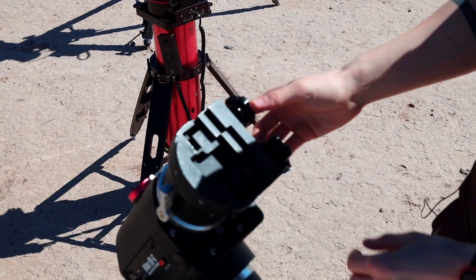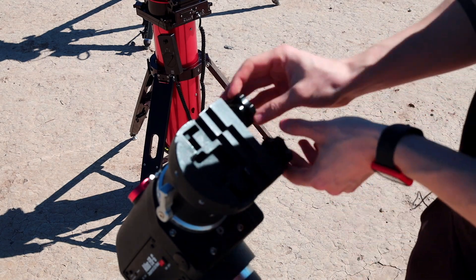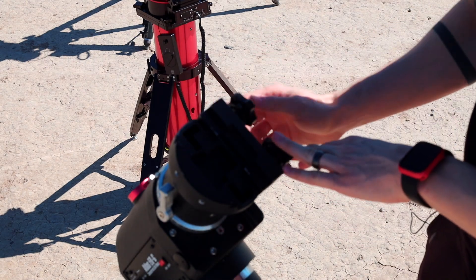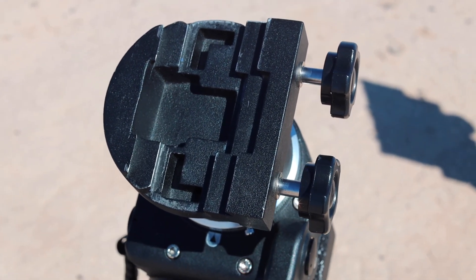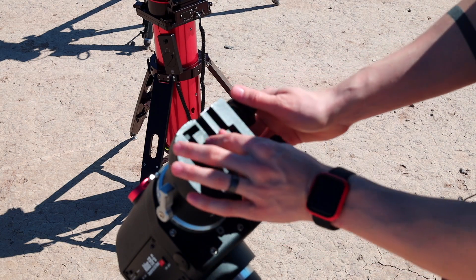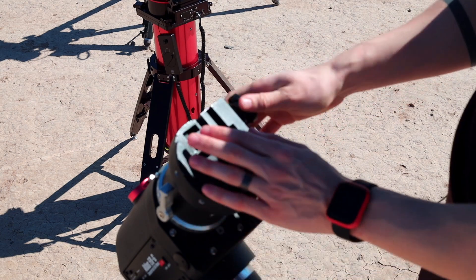The dovetail plate holder is pretty cool — I mean it's pretty basic and doesn't seem very sturdy, but it's okay and it has never failed. The good thing is you can attach both small dovetails and large Vixen-style dovetails, so it's pretty flexible.